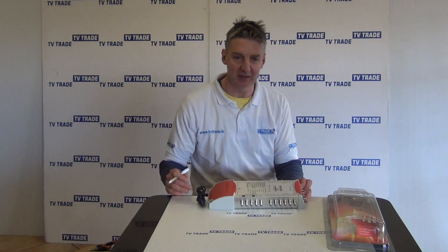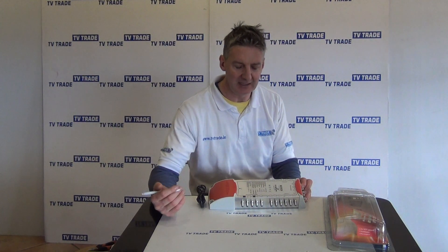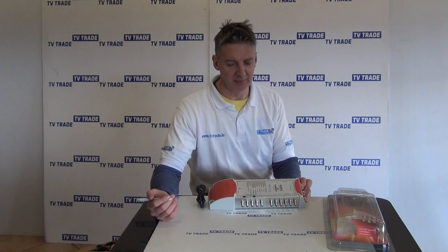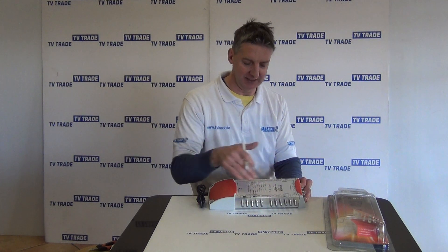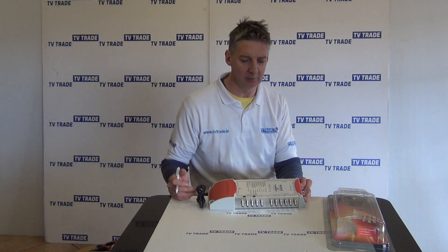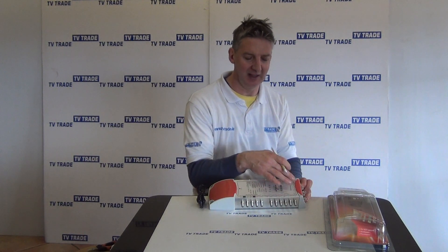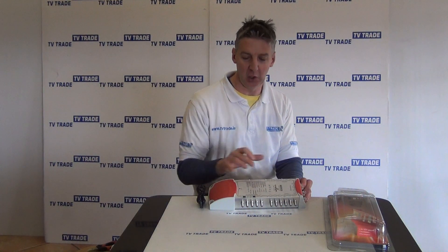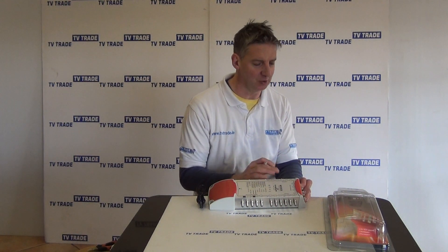You can see the advantage immediately: it's a very neat solution — one aerial, one satellite dish, and 16 connections coming off it. It's both neat and economical, and it's also a very scalable way of doing things. You can buy multi-switches in 5x8, 5x16 (which is this one), and also 5x32. So if you initially had a number of rooms connected and then had an extension added, you could upgrade this multi-switch to one with yet more outputs.